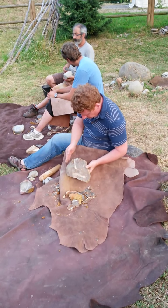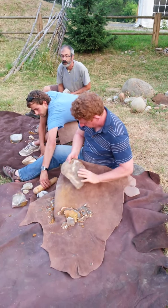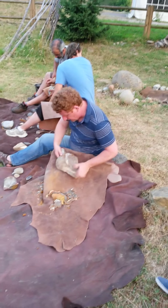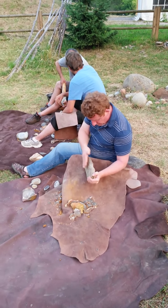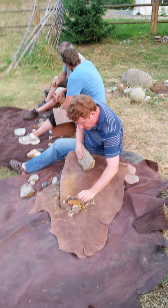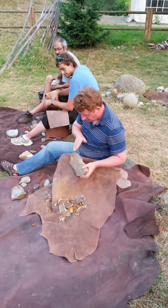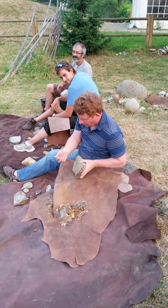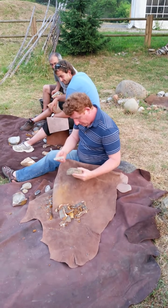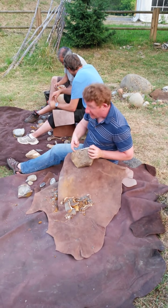I'm trying to remove the irregularities up here, and then I'll need eventually to peel it back that way. But to peel it back, the goal here is not to remove big, thick flakes like this one here, but rather thinner ones. That's the kind of support I'm hoping to remove somewhere alongside this edge.